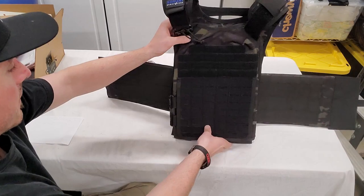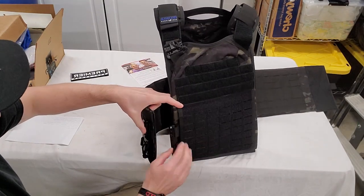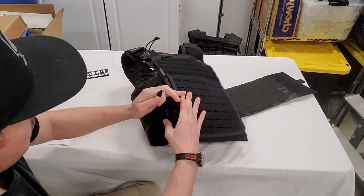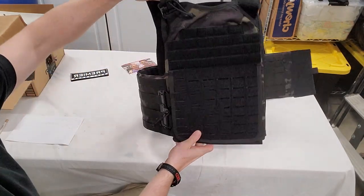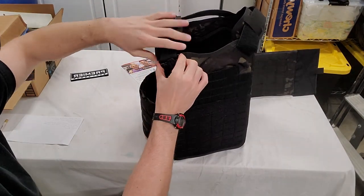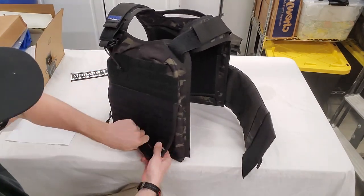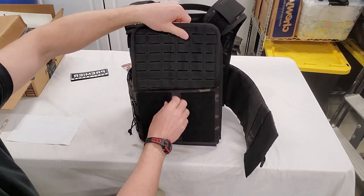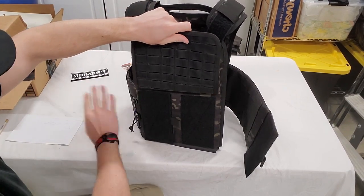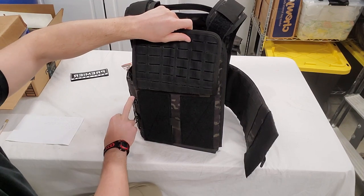The vest features the First Spear Tubes rapid release technology, with an inner tube and outer tube. To put it on, you slide the clip over, pull slightly, and it clicks into place, holding nice and secure. There is one clip system on the left side for the shoulder strap, and the right side has a Velcro closure — you lift the panel and slap it on. The left side also has Velcro with the rapid release clip, so you can swap out a different cummerbund if desired. I do actually like the clip technology — it's pretty nifty engineering.